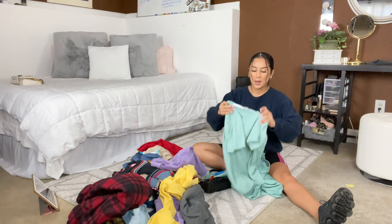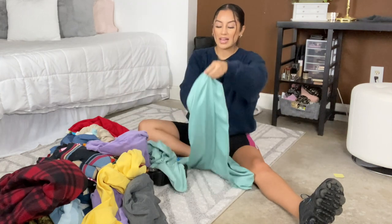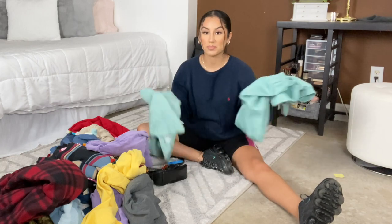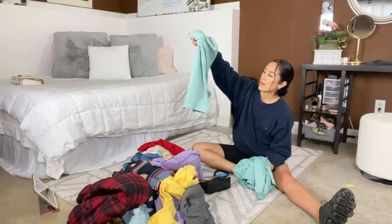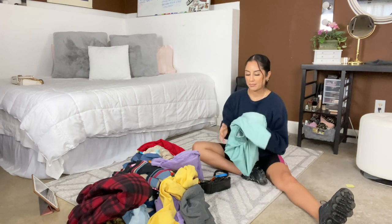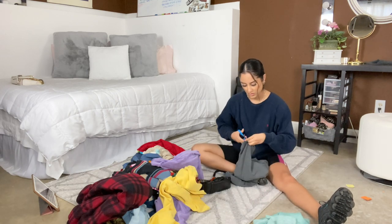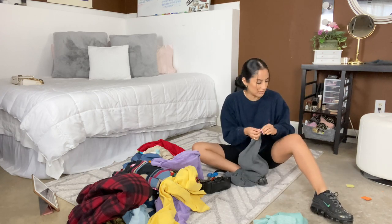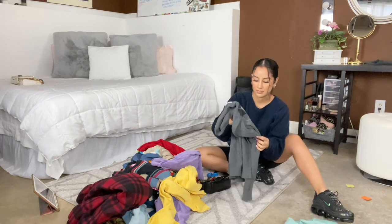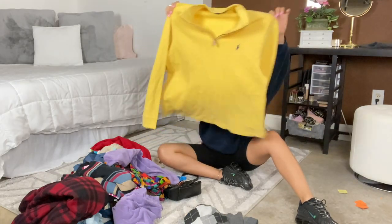All of my tags have staples so they're not that hard to take off. I got this really cute two-piece set — I don't know if I want to crop it, but it has some really thick nice trouser pants that are high-waisted. It's in perfect condition and I love this color, so I'm thinking about cropping it. And I got a really cute yellow polo — love this.